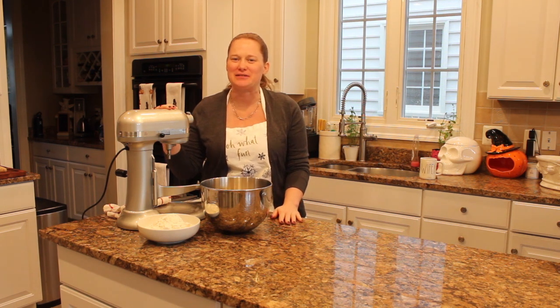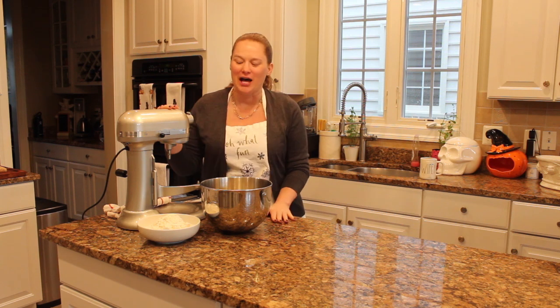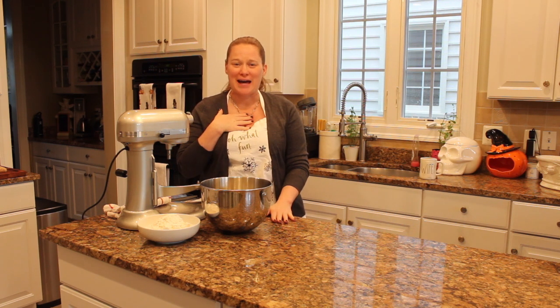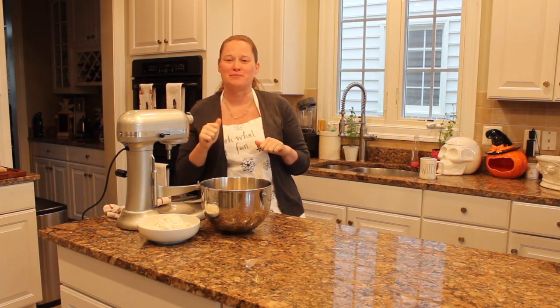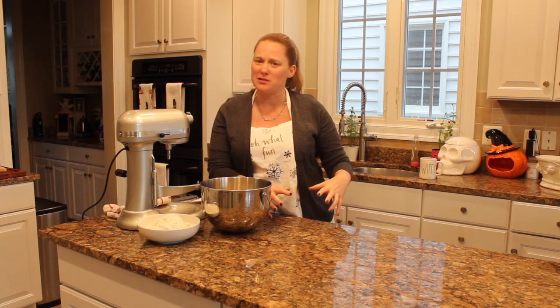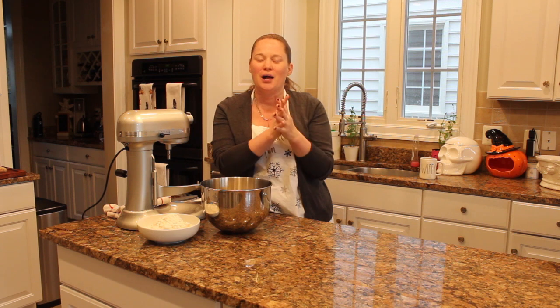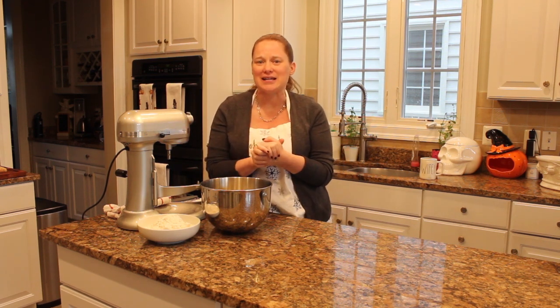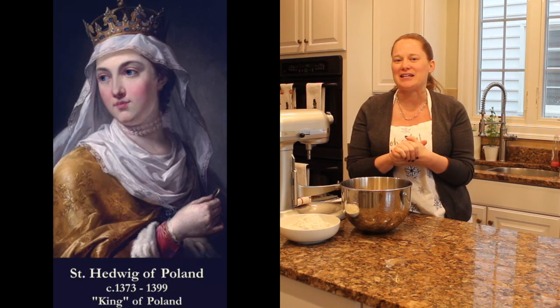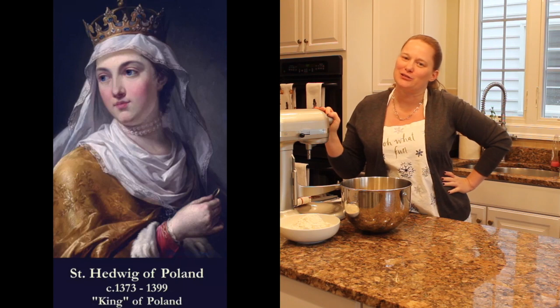Welcome back to my kitchen. My name is Kelly and today we're making a Polish treat called krischiki — I normally refer to them as angel wings, sometimes also as bow ties. These little treats are usually made for Christmas, with big ones on the bottom and smaller ones stacked on top to resemble a Christmas tree. You can also eat them any time of year on a festive occasion. Today is St. Hedwig's Day, and since she has ties to Poland, we're making this sweet little treat in her honor.